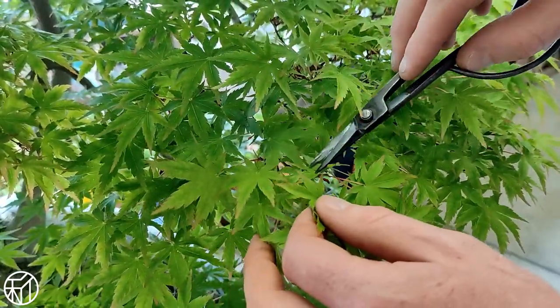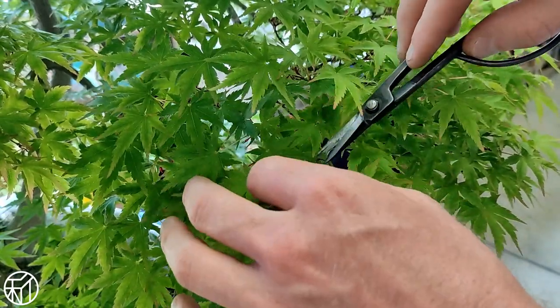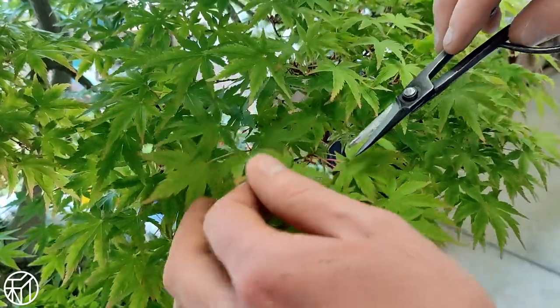What we can hope to achieve by this is to mitigate the loss of the weakest areas on the tree so that this can be enjoyed as a bonsai in its final years.